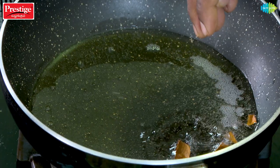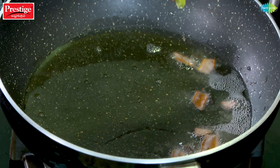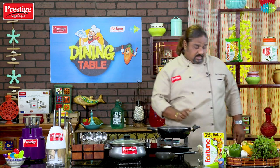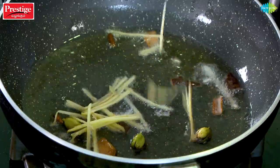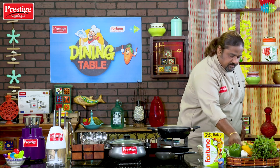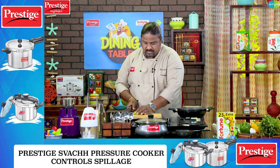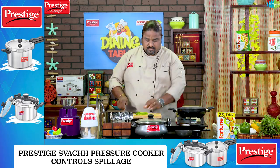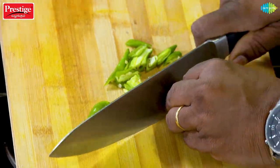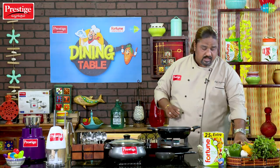This is the crust. For the crust, I will add some onion — a little yellow onion. Now we will add some onion and cook it in a few minutes.